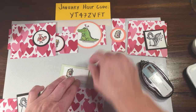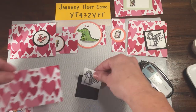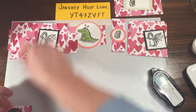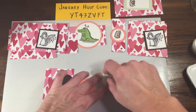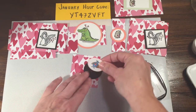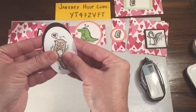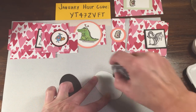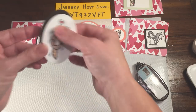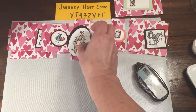If you're going to do any stamping on here on any of these, you may want to do it before you finally assemble it, just in case you have to cover it up. For example, when we do this one, I should have stamped the little words here first. Some of these I also colored in with watercolor pencils and then went back and added some Blends to them as well — you can use those interchangeably.